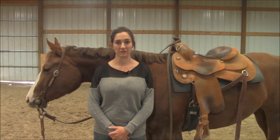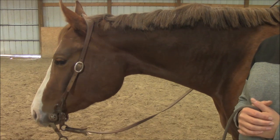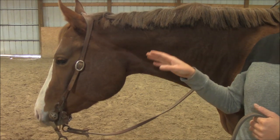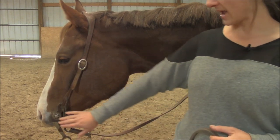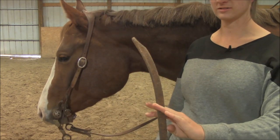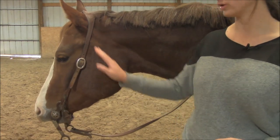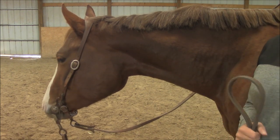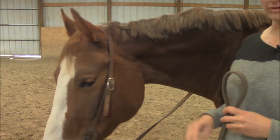Let's talk about Western. With the Western headstalls, there are lots of different choices. This is going to be your regular curb strap, curb bit headstall — it has a shank on it and the reins are separate. You have the curb strap and no throat latch. There are a lot of different rules in regards to age and headstall types and bits, and I'll get into that in another video.